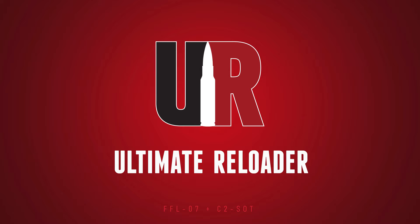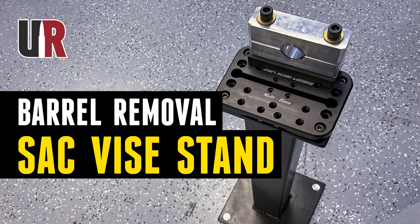In this video, some cool new gear from Short Action Customs. Gavin Gear here from UltimateReloader.com. If you've been watching the channel, you've seen a lot of Short Action Customs gear on the reloading side and on the tools side. We love Short Action Customs because they build gear that is modular, high quality, and really well engineered.